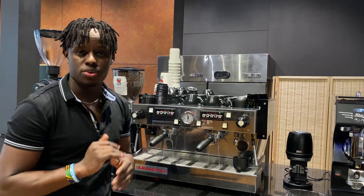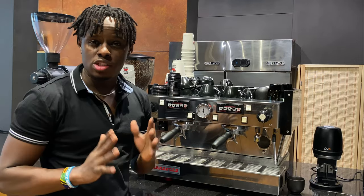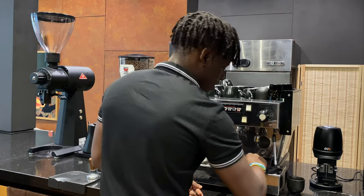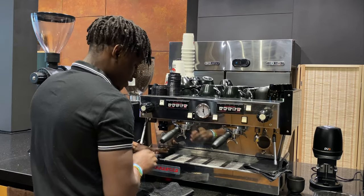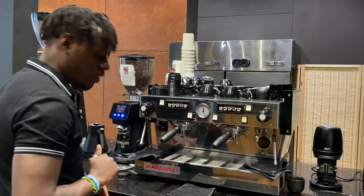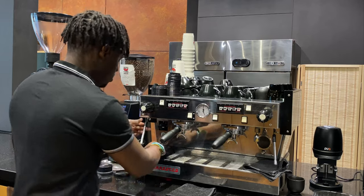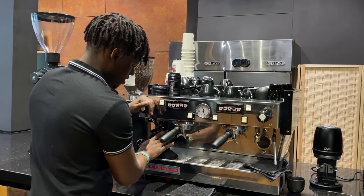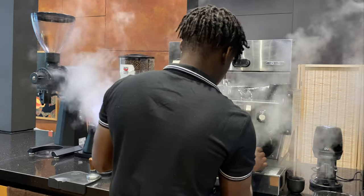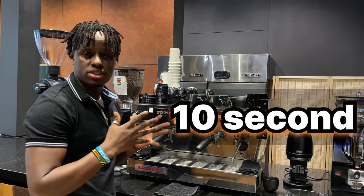Next, purge your steam wands. Before doing so, prepare the three cloths you need at your workstation: one cloth per steam wand, one for wiping the drip tray and bench, and one for cleaning the portafilter when you remove the coffee grounds. Then purge each steam wand for about 10 seconds to remove stale water and ensure you have fresh, freshly boiled steam.